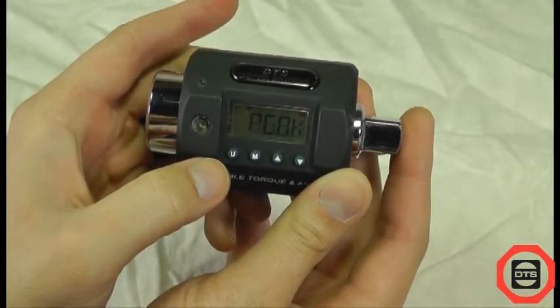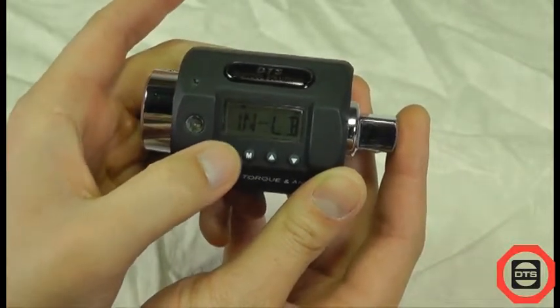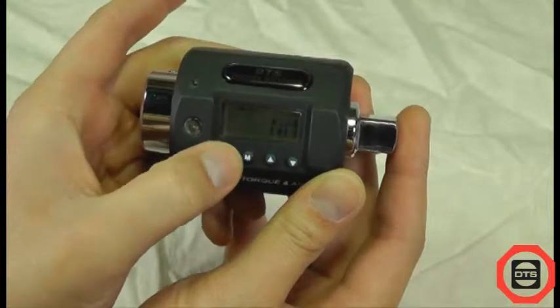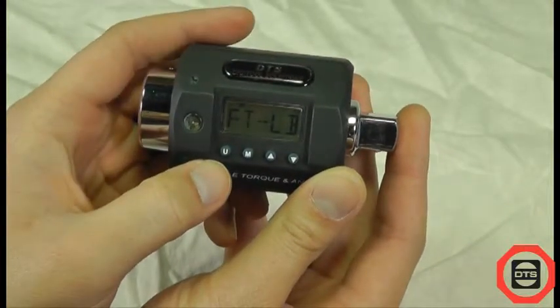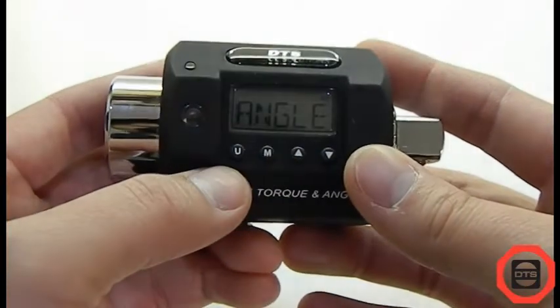For track and peak, pushing the U key displays the desired units of measure: foot-pound, inch-pound, or newton-meters. For angle, pushing the U key will clear the display.